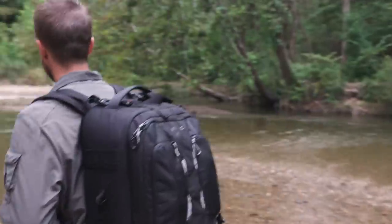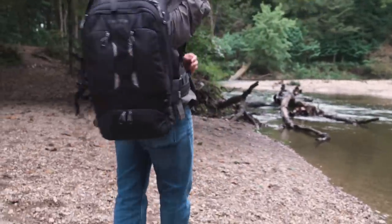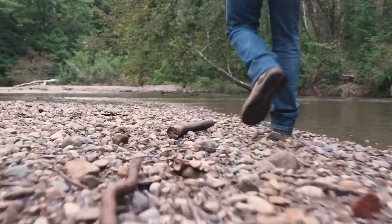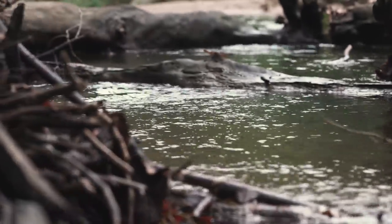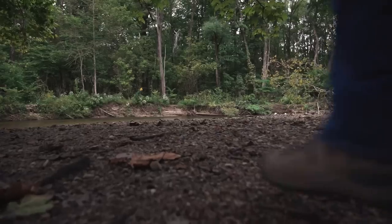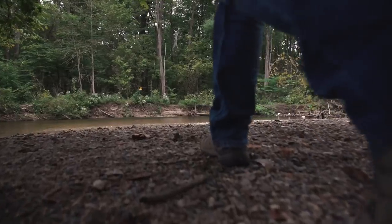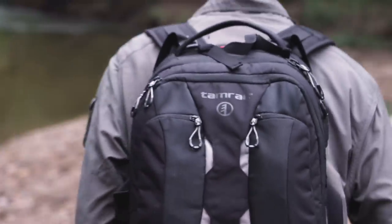Some people might be critical of the fact that you can't access this bag quickly while wearing it. I've never had an issue just setting the bag down and reaching in to grab my gear. I do understand that some people like to swing it around and open it up. If I was shooting street photography or at a crowded event, I would rather have a bag with easier access — and also a smaller bag in that scenario. But when I'm hiking, I want a nice balanced system that I can go a long distance and still feel comfortable. It really depends on your style of shooting and the amount of gear you need to travel with.